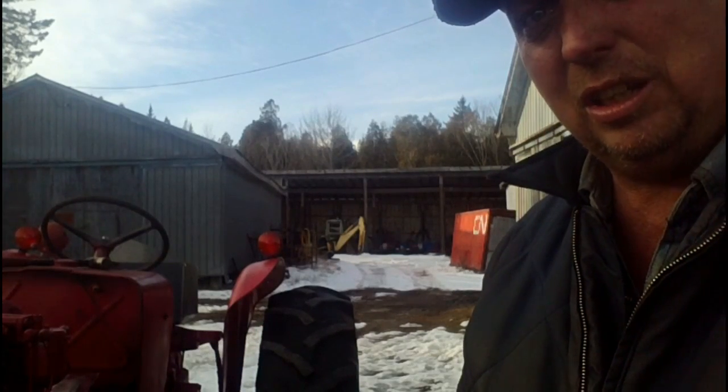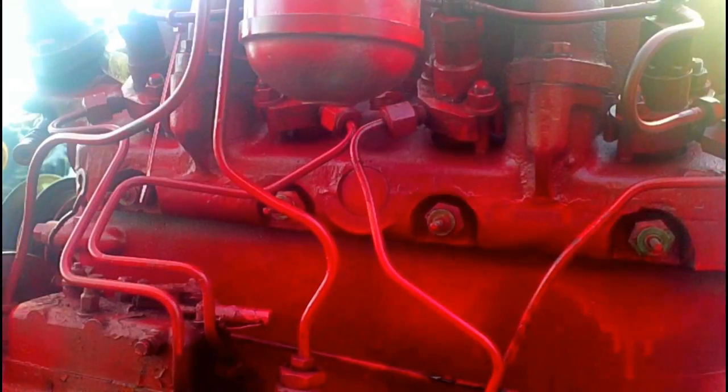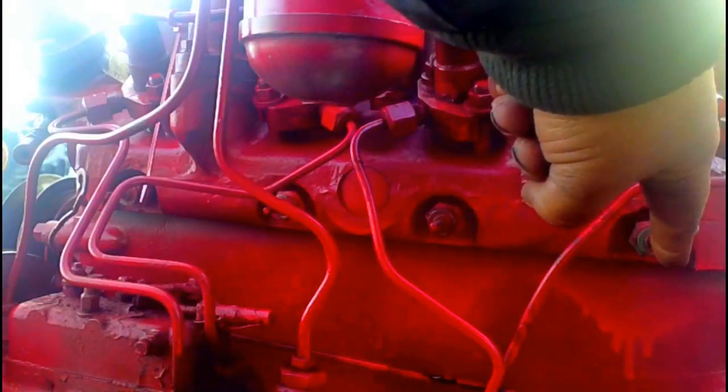I'll move the camera around here and we'll see how they wire in. We've got a decent view of the side of the head now with the glow plugs. Glow plug number one at the front, glow plug number four at the back.